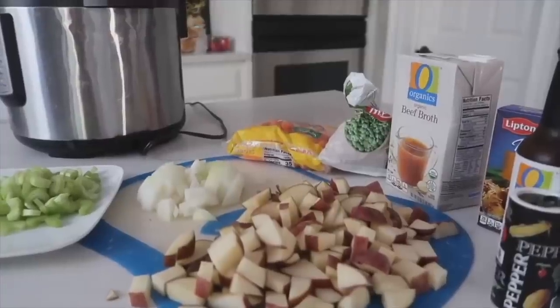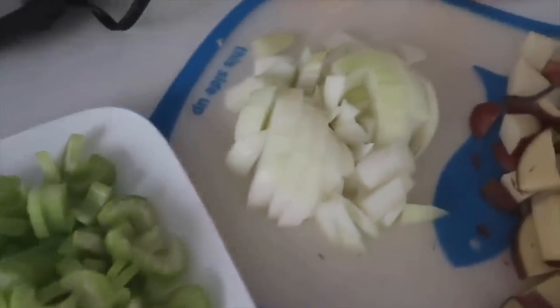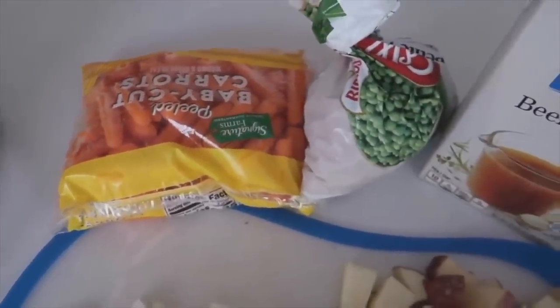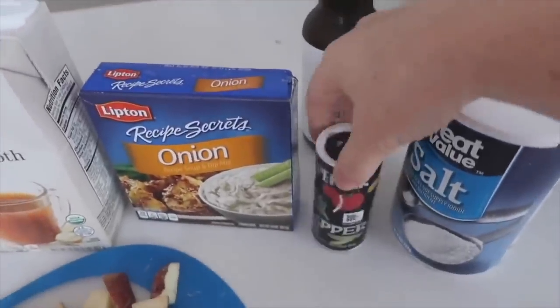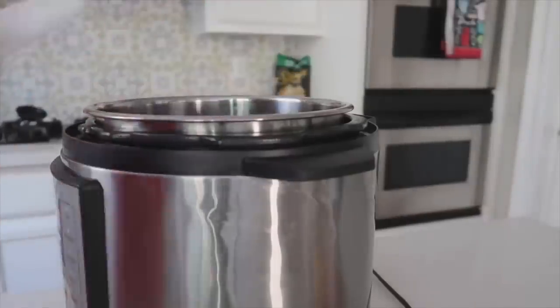Number eight is Instant Pot stew — my mom's special recipe. We had stew growing up all the time. At the end, I love to add ketchup on top of my stew — I know it sounds weird but you have to try it. Here are the ingredients: three stalks of celery, one whole onion, four or five small red potatoes, one pound of carrots, one cup of frozen peas, one to two cups of beef broth, one packet of Lipton onion soup mix, one tablespoon of Worcestershire sauce, and salt and pepper to taste.